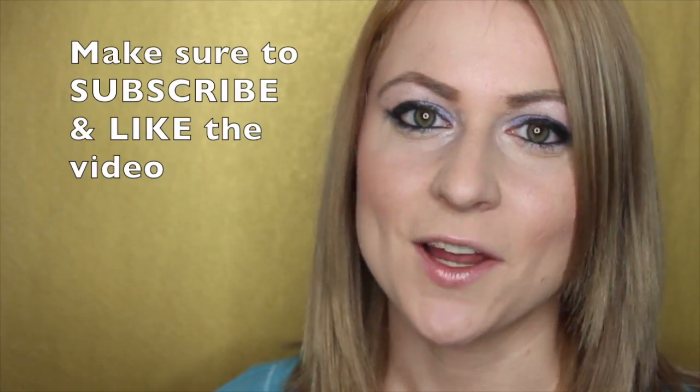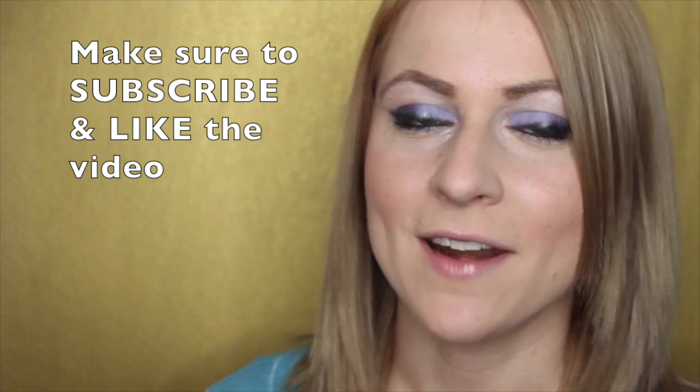Thanks so much for watching. I hope this video helped some of you out on how to shape your eyebrows. If you guys have any questions or want to just leave me some comments, listed down below — I'll comment back. And make sure you guys like the video too. Bye!